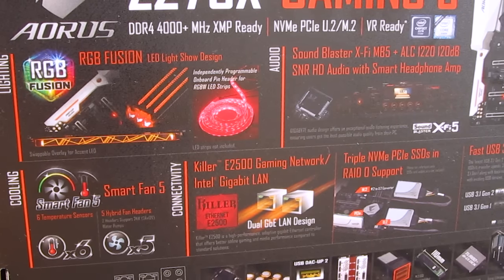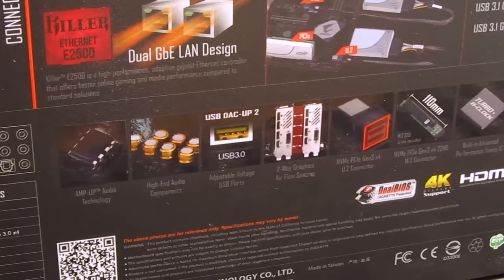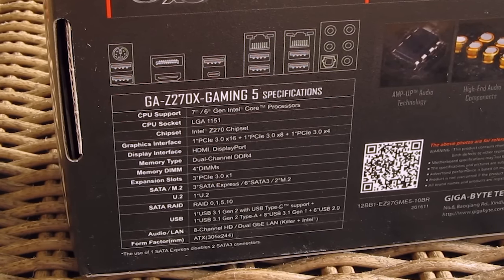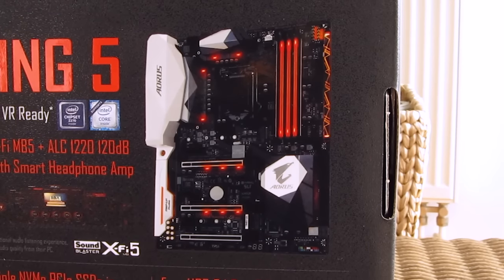Here you can see a bunch of different features laid out like the RGB support, Killer NIC, latest Realtek audio chipset, M.2 NVMe support together with U.2 connector and so on, alongside of your standard technical specifications, an I/O layout and a small picture of the motherboard in the right top corner.